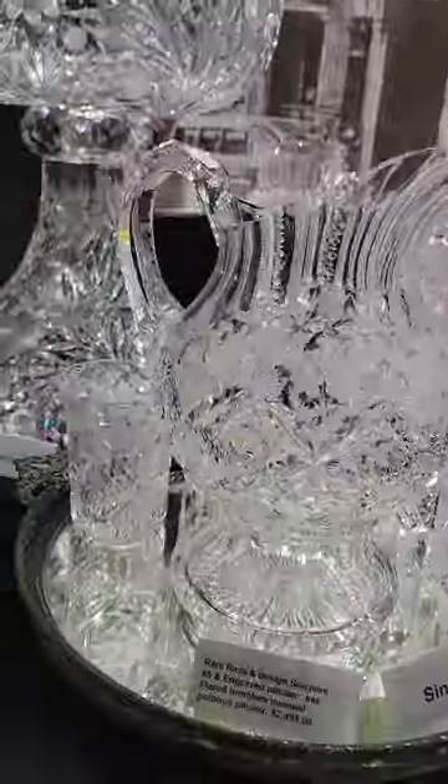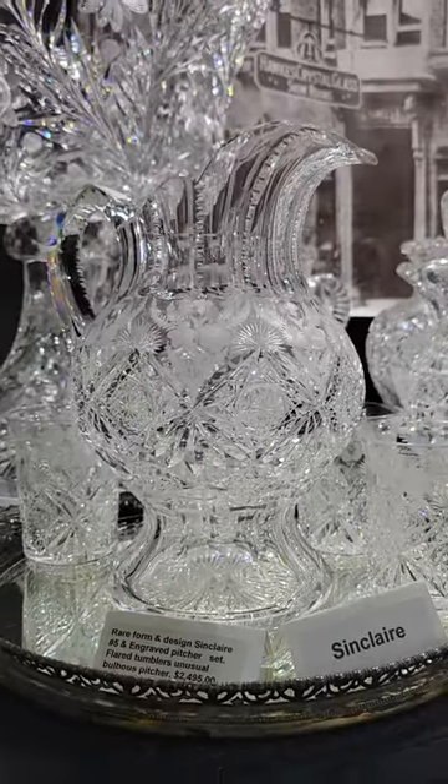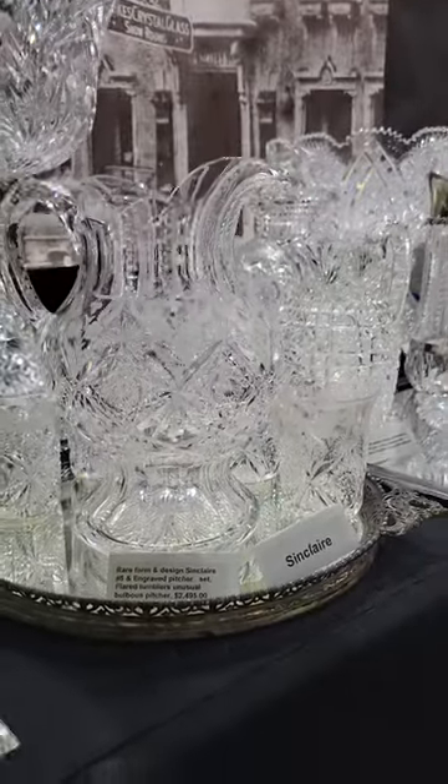Beautiful Sinclair number five — an engraved pitcher, very unique shape. Has the flared tumblers which are cut and engraved in pattern to match, fluted and notched handle. Really special pitcher set — there are four tumblers that go with this. One of Sinclair's nicest pieces, and it is $24.95.